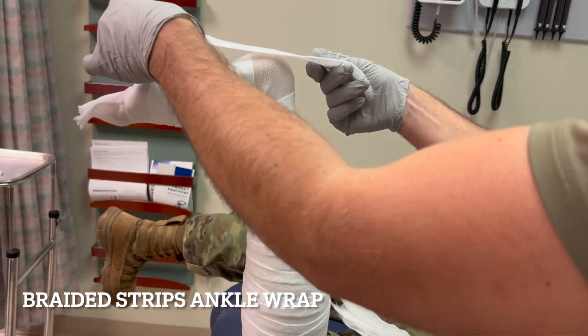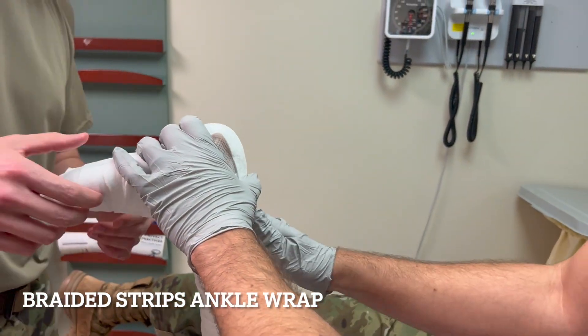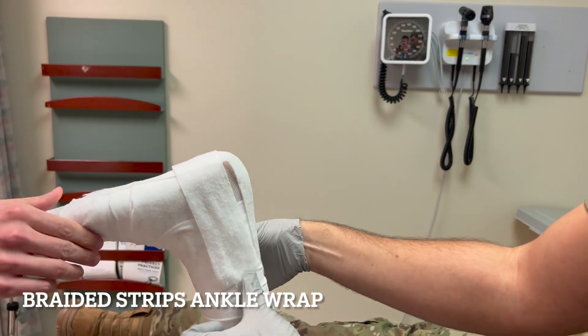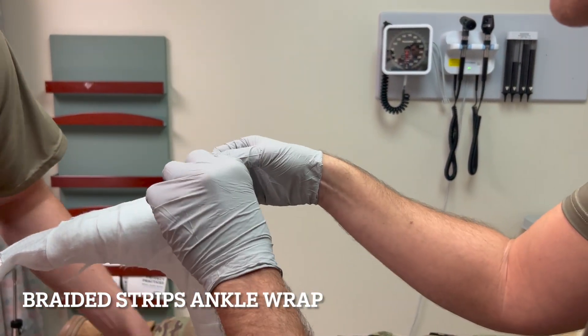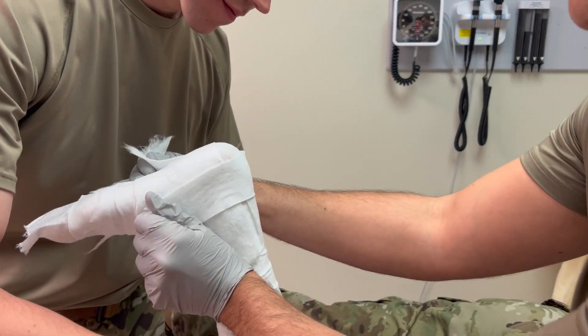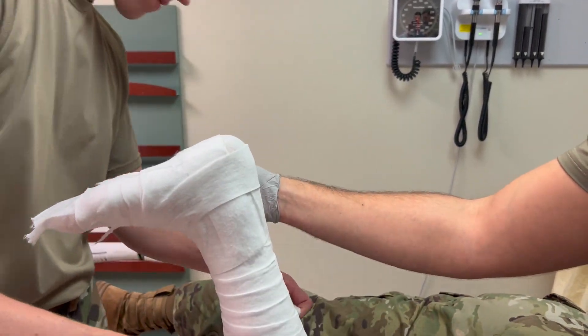At the ankle, we use a braided strips technique where we alternate strips of web roll that are four to five inches long, going around the heel and around the ankle. This provides extra padding to those bony areas of the heel and malleoli to protect them from rubbing on the casting material.